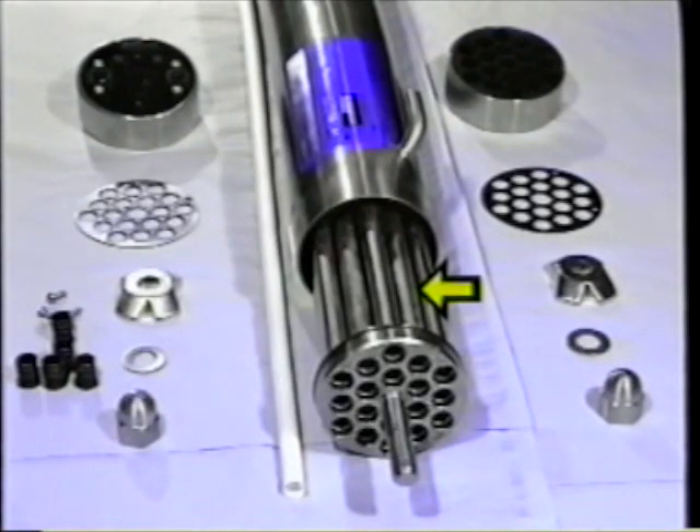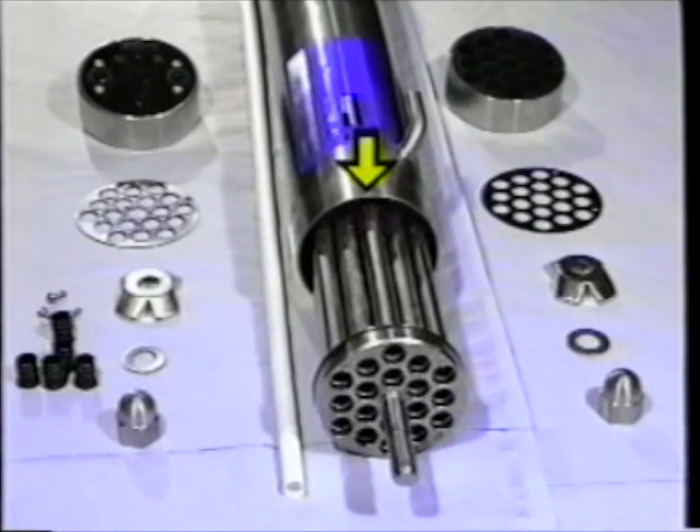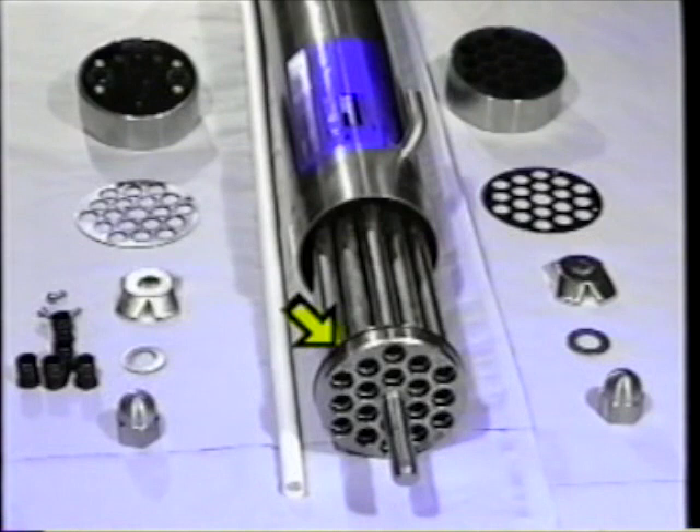The tube bundle is made up of 18 perforated stainless steel tubes, fitted into circular tube plates at each end. The tube bundle fits inside the stainless steel shroud, sealed by an O-ring. The purpose of the shroud is to collect the liquid which passes through the membranes, called permeate.